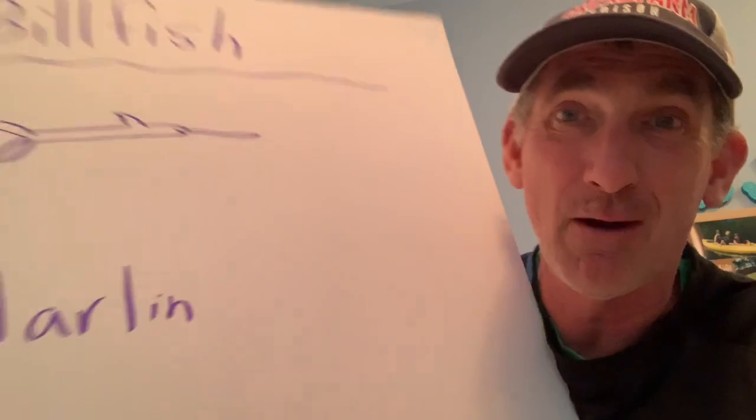When billfish go up to a school of forage fish, the forage fish get scared. What do forage fish do when scared? They swim around in a tight ball. When they do that, the billfish go into the middle of that ball and use their bill as a club — swimming right through it, whacking the forage fish in the head. This gives a whole bunch of them concussions, they fall out of the bait ball, and then the billfish go underneath and eat them.